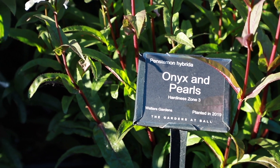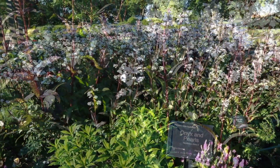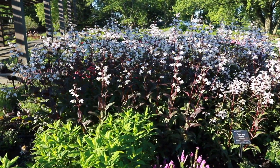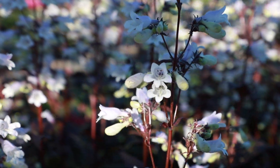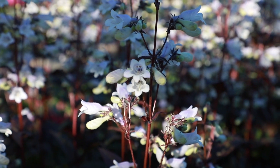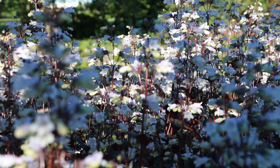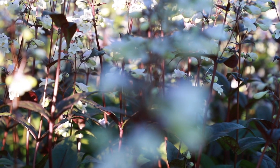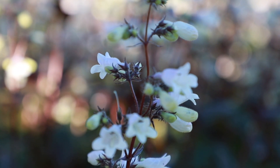Penstemon Onyx and Pearls is a variety of penstemon with dark burgundy-black foliage and light lavender flowers that appear white from a distance. Compared to Blackbeard, this variety is taller and fuller and has lighter colored flowers. Penstemons are great in that they are heat, humidity, and drought tolerant, and also do well in the cold. Penstemon Onyx and Pearls grows to 42 inches in height and 38 to 42 inches in width and is hardy in zones 3 to 8.